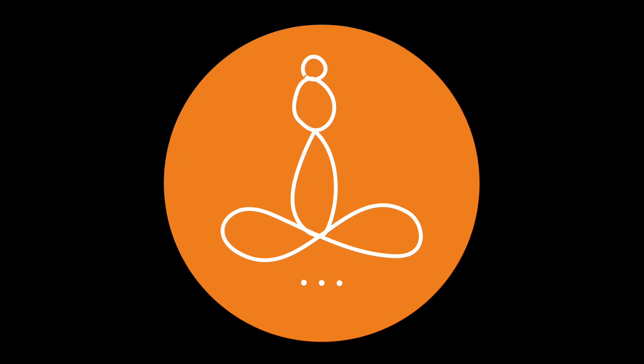Begin to notice your inhale and your exhale. As you inhale, feel your belly expand. And as you exhale, allow the belly to soften. Arrive here fully with your awareness on the breath.